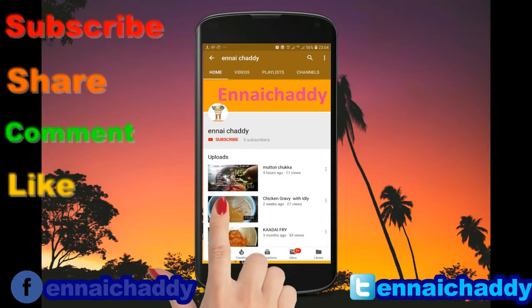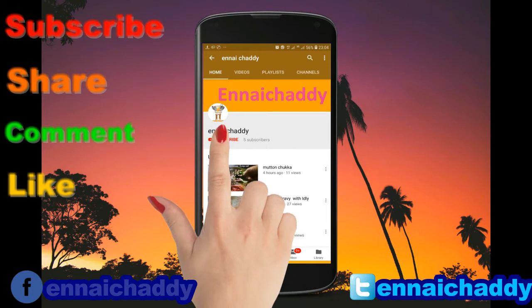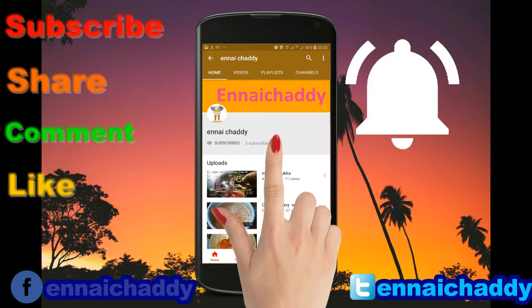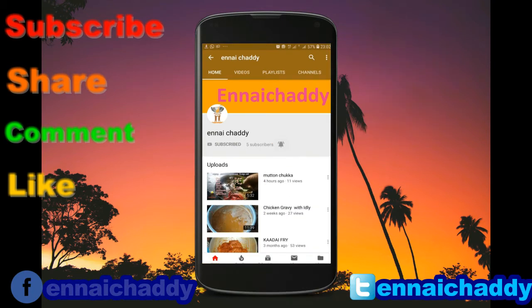If you enjoyed this video, subscribe and share it with your friends and comment. Subscribe and press the bell button and like. Thank you.